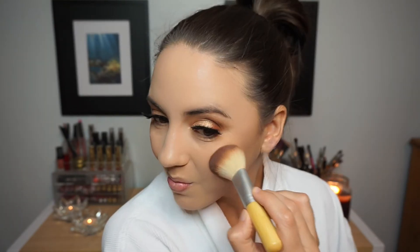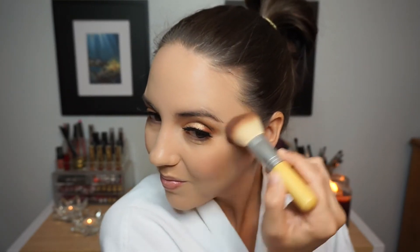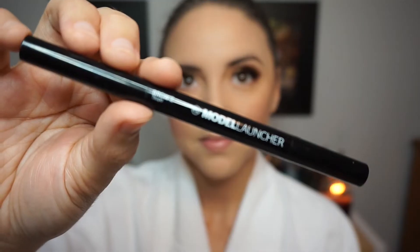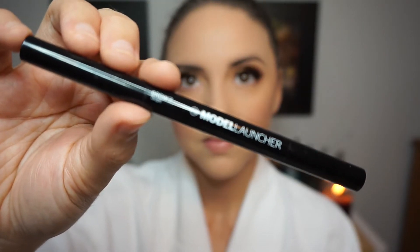I'm obsessed with this blush — it's by NARS and it's called Goulue. I applied it to the apples of my cheeks and it's such a beautiful pinky lavender rose shade. I am absolutely obsessed with it.